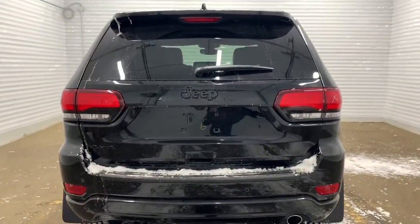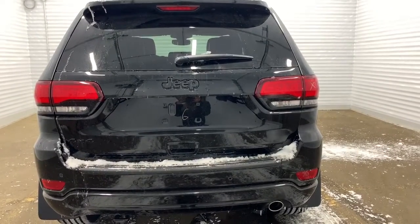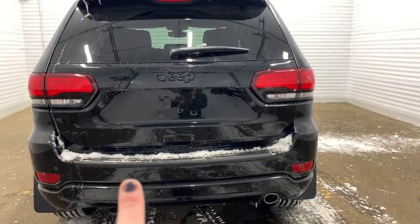Making our way to the back, it does come with a backup camera with rear park assist and rear parking sensors — those sensors are the dots located right there.